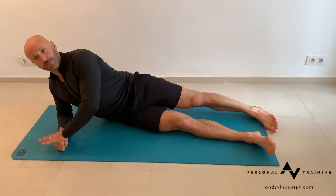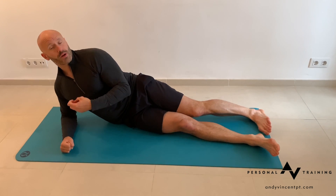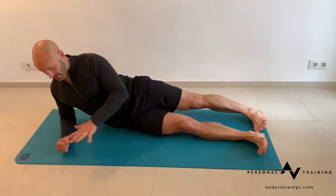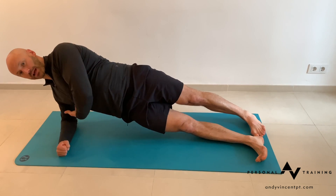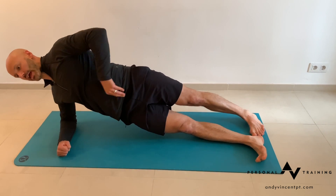Sideline plank with full exhale. Like a regular sideline plank, but we're going to ramp up internal tension. Stack the toe against the heel so you've got a wider base of support. Bring yourself up into a plank position, and pull the shoulder blade down towards the hip to get tension out of the neck.